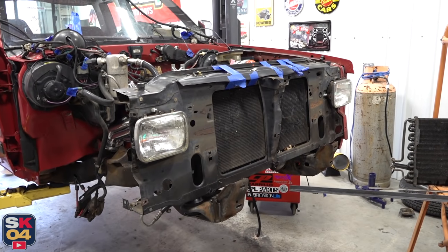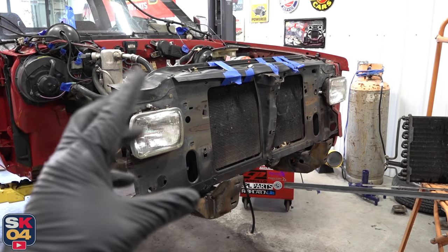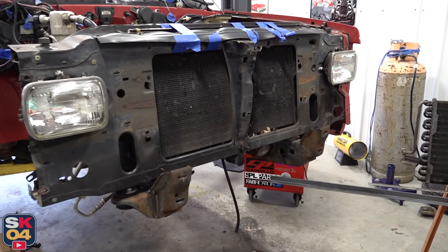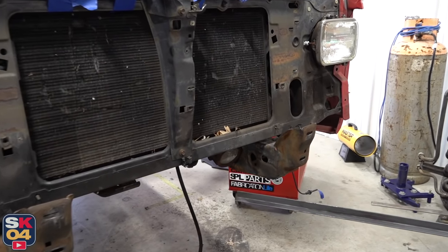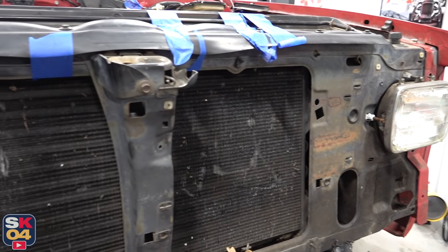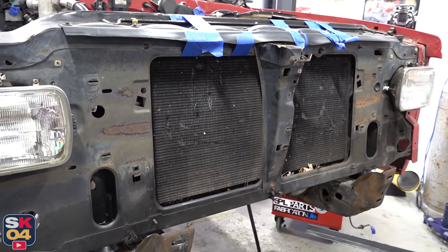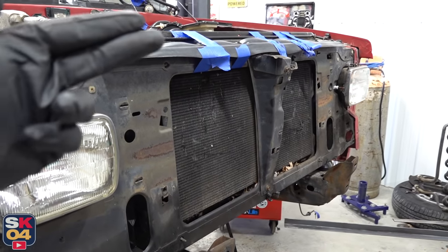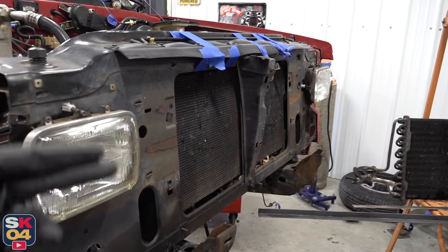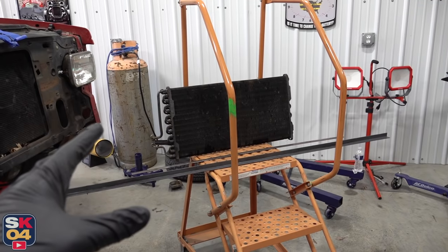To push the condenser as far forward as possible, I'm going to first start by making this center hole bigger. I'm going to cut out a strip of metal all the way around the perimeter, maybe a half inch or so, because if you look closely, the lip of metal actually curves inward and I want to get rid of everything that could potentially hold me back from gaining maximum clearance. There's also a strip of metal that comes down behind the hood latch support, so I'm going to get rid of that too.